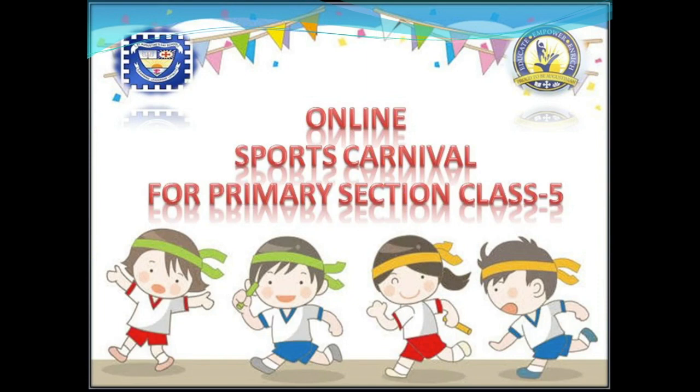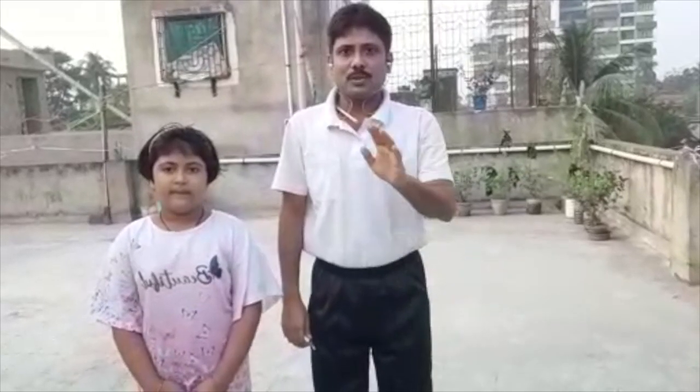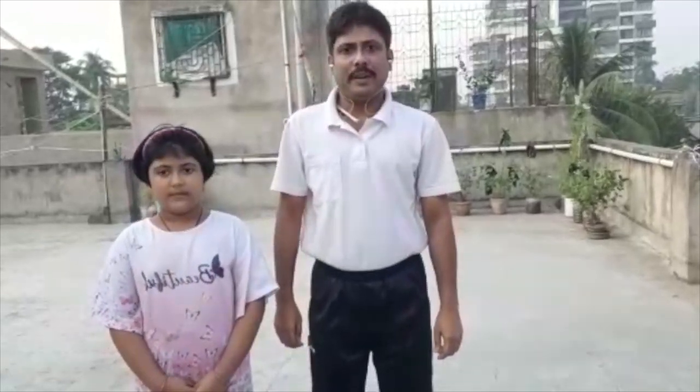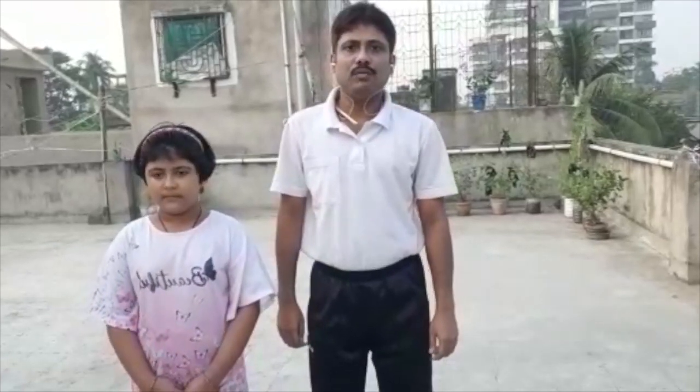Let's get started. Hello students, today I will show you a fun game which you will play with your parents. The name of the game is Run for Fun.